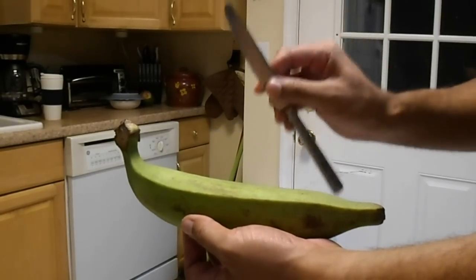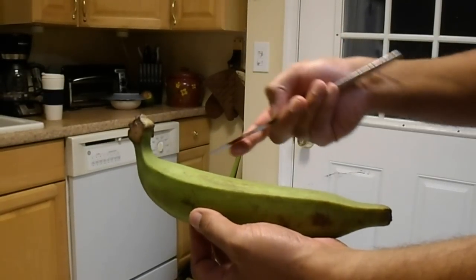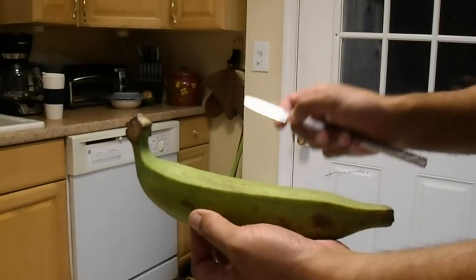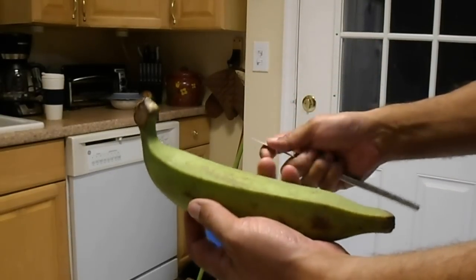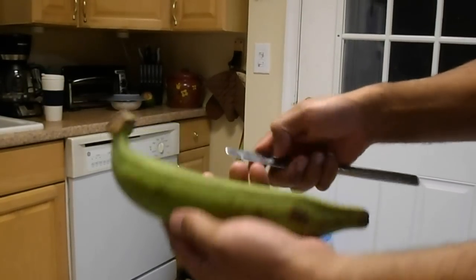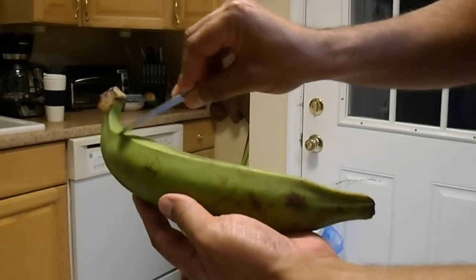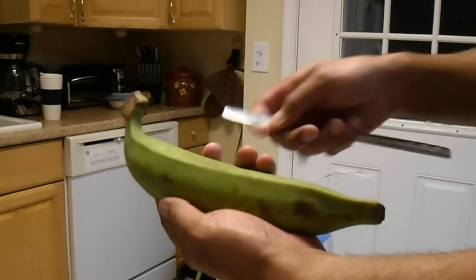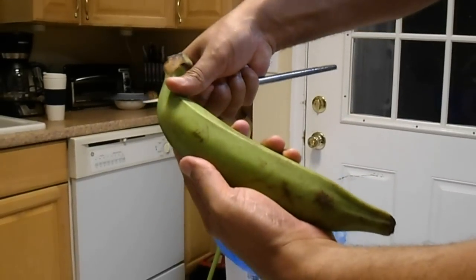The reason behind this is because a kitchen knife may take too much of the actual plantain away, especially if this is your first time trying to peel it. First thing you're going to do is look at the actual ridges on the plantain. The best way to peel it is peeling on the side of the ridges itself.